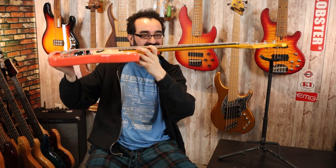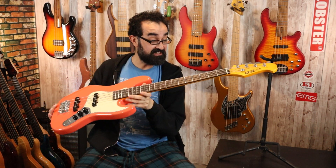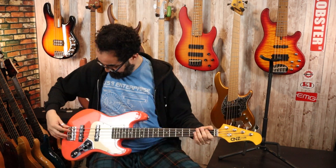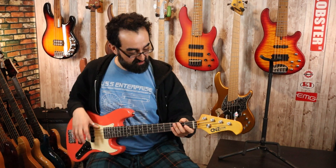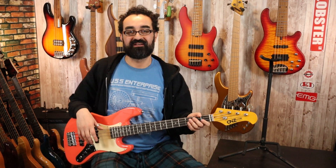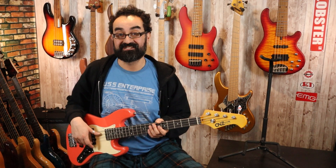The action out of the box is rather high. The nut appears to be cut appropriately though. Let's check the relief — it looks like we could use a quarter turn on the truss rod and to lower the bridge action a little bit. But first let's just tune it up and play it as is.